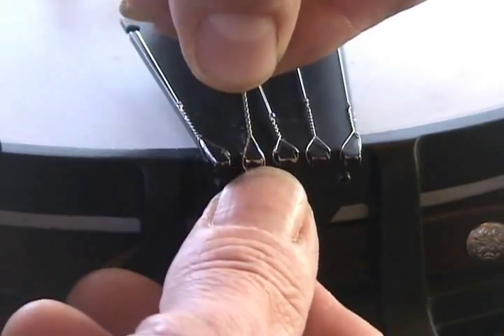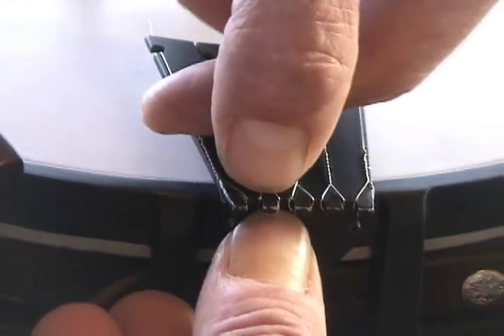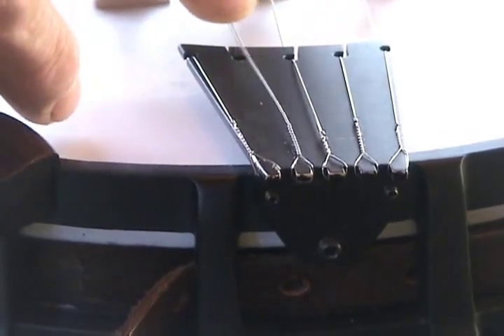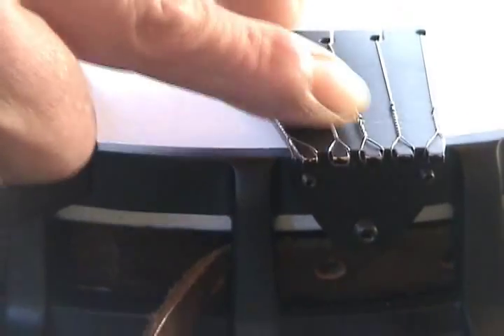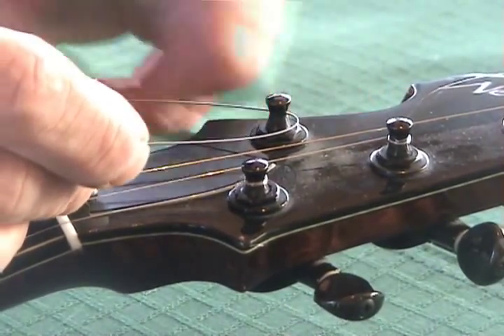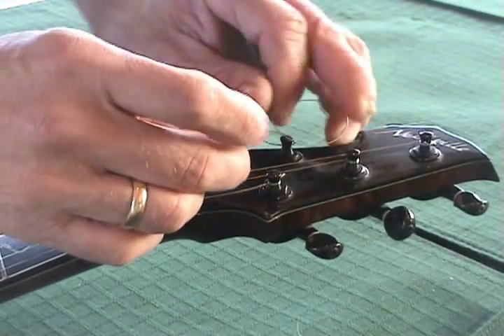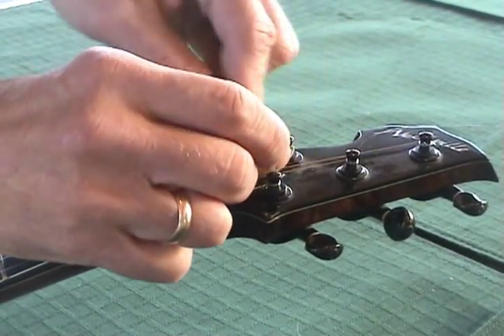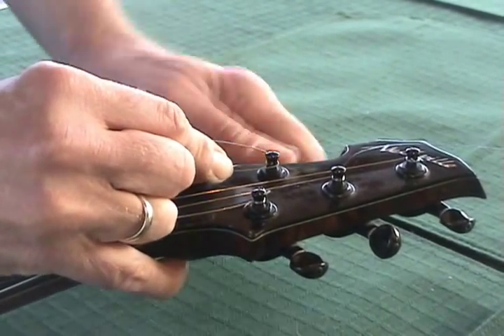Here again I'm going to use my thumbnail, hold the string and then bend it very, very tightly right there, then put it into the tailpiece notch, pull out the slack, and put it on the other end of the nut. So again we're going to start turning the string, take the end that's loose, go under, and kink it back, and tune her up.